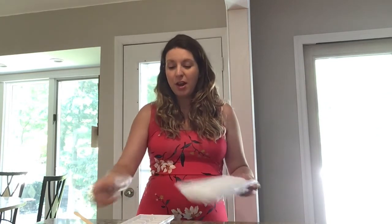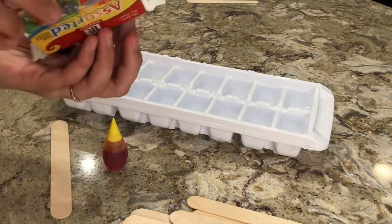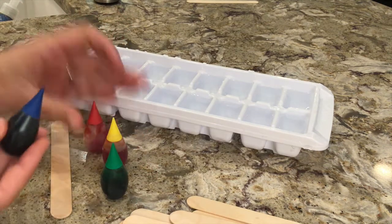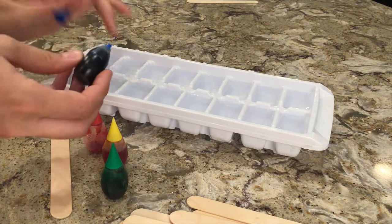Alright, so to get started, we're going to fill our ice cube tray. Once you fill your ice cube trays as high as you can with water, you're going to want to choose some colors to use. I have a set of just blue, yellow, green, and red, but you can use any colors you like. You're going to use about five drops or so in each little compartment.